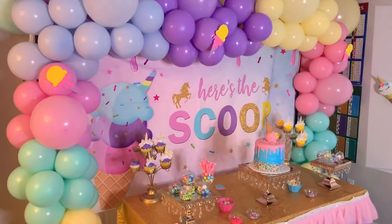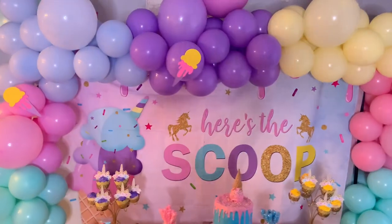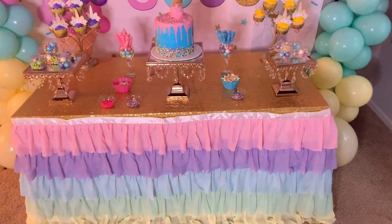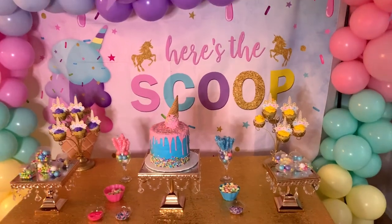Hello guys, welcome back to Special Creations by Nelly, where I'm going to show you today how to make this beautiful party setup. Everything turned out beautiful, so please if you want to see how everything turned out, stay to the end and watch the whole video — in the end I show you everything how it all came out.